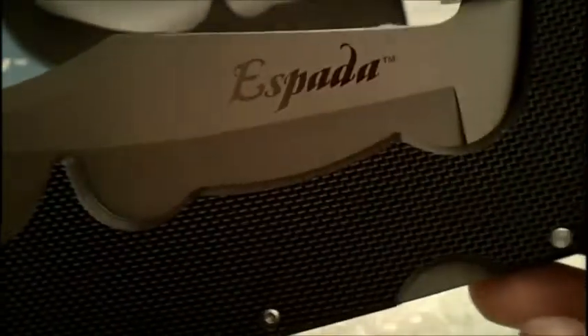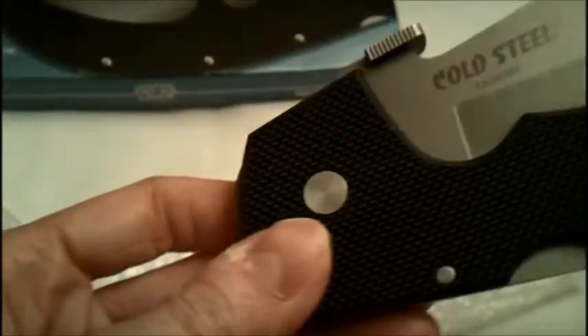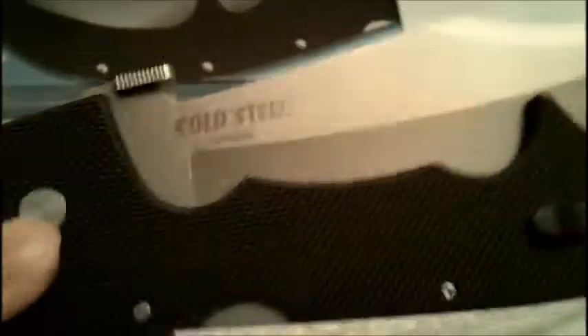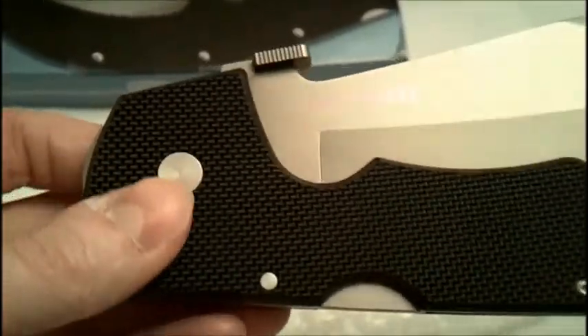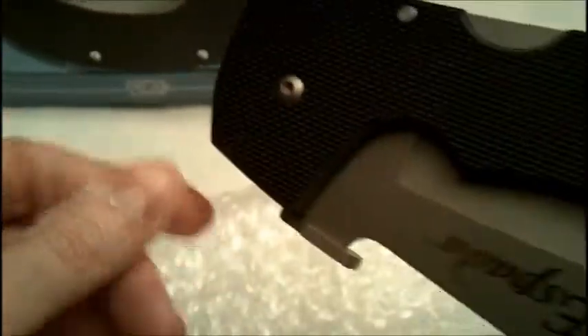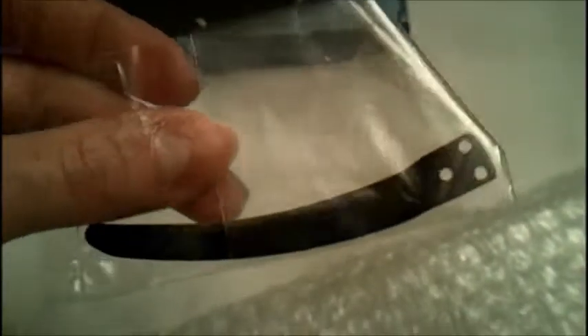Okay, check this out — it comes in a protective seal. This is the Espada in G10. Now this is a beautiful knife. My dad actually likes this one more than the fancy version. He says this one's like the one you're not afraid to use — this looks a lot more intimidating, like it's ready to be used. That other one looks like you want to keep it nice and fancy. This one looks like, man, I'm ready to do some damage. It also comes with an extra pocket clip.